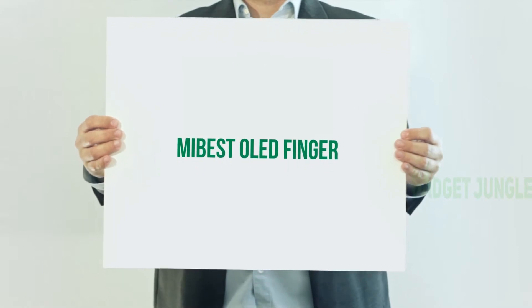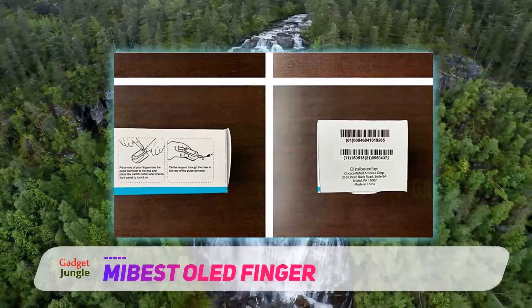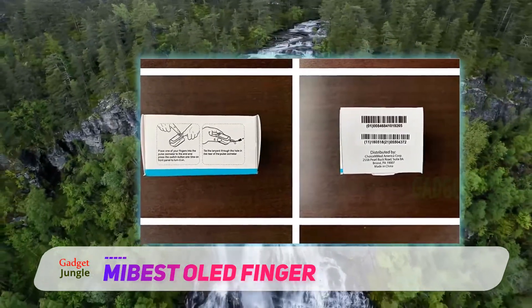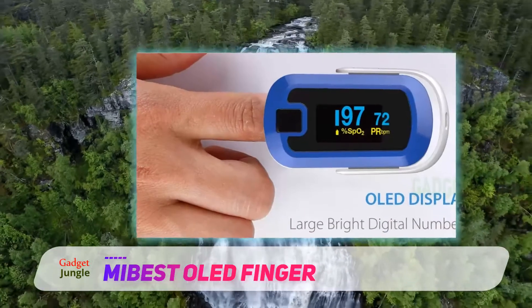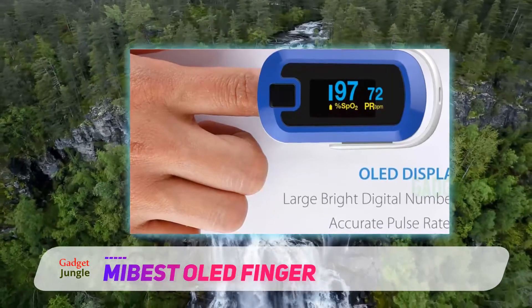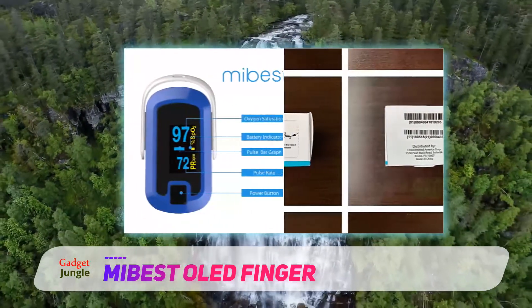The MyBistool Color Olade Finger Pulse Oximeter is an accurate pulse oximeter with a sensor that can check your blood oxygen saturation levels and pulse rate in real time through a neat pulse bar graph. It also has 6 display modes, 10 different levels of brightness, and will warn with an indicator when the pair of AAA batteries powering the device is almost empty.